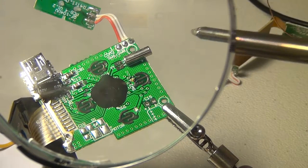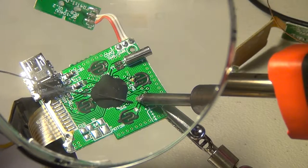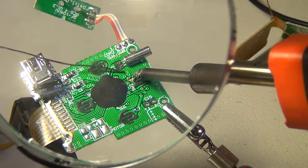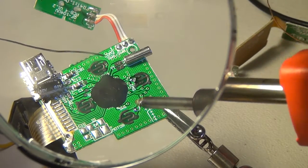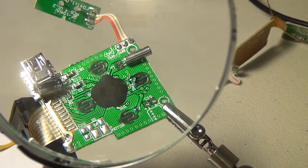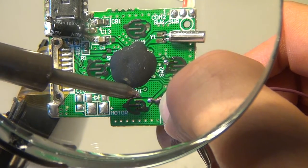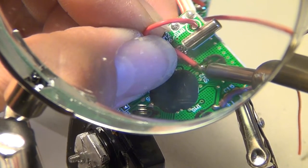You'll notice that the solder point for switch one is here, so you'll put a dot of solder right there. And then this is the solder point for switch two. I put a little flux on the metal just to make it easier. And we solder our wires on for our external game buttons — soldering button one, and now we're soldering button two.